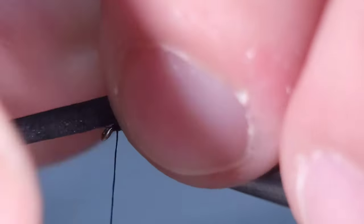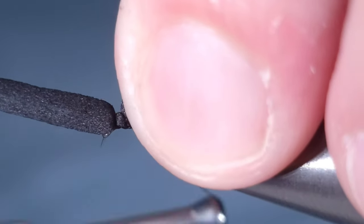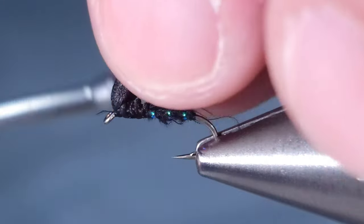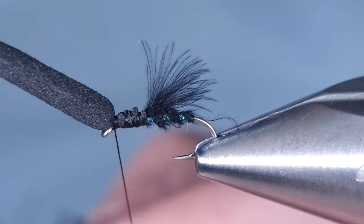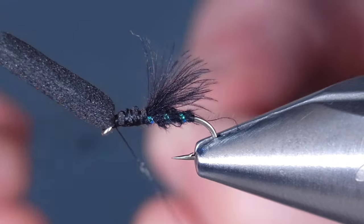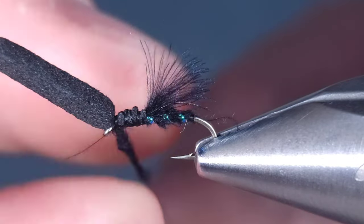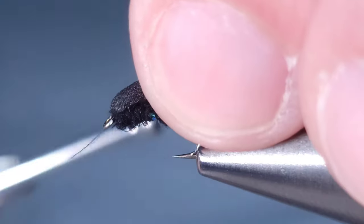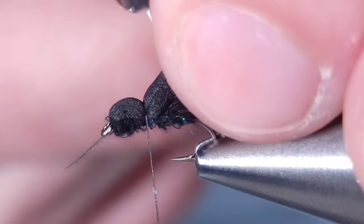For the foam piece, I'm going to be using a small piece of black two-millimeter foam. I'm going to start by tying the tip of this in backwards, as you can see here, because I'm going to want to pull that foam back over to create that balloon. I'm going to hit this with some more CDC fibers or CDC dubbing to create the thorax. Then once you get it wrapped back to about a third of the way down the shank, you can pull that foam back over.